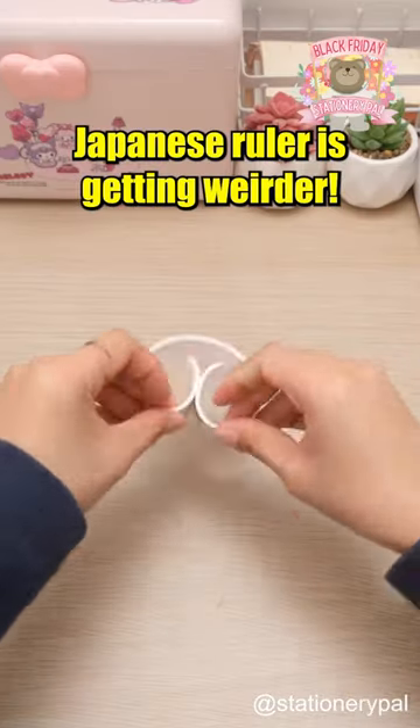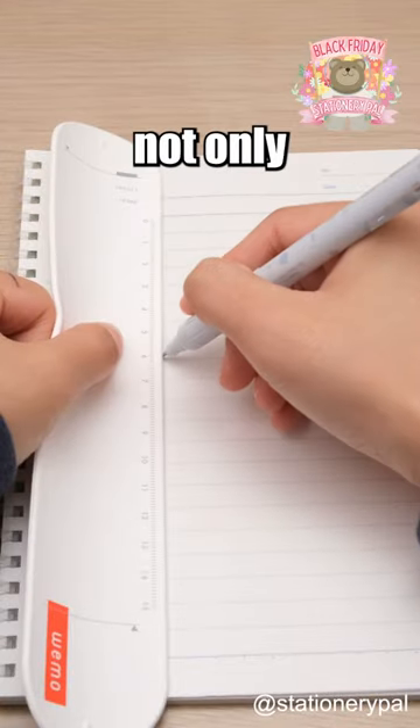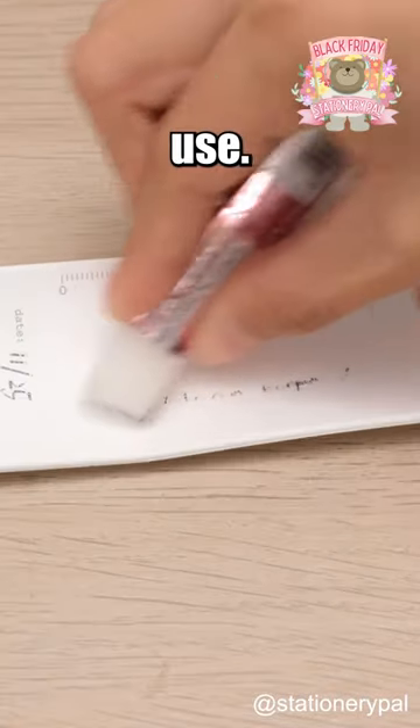Japanese ruler is getting weirder. WeMo Van Type Memo utilizes a special layer, allowing it not only to function as a ruler, but also to be used for writing, with the added bonus of being erasable for repeated use.